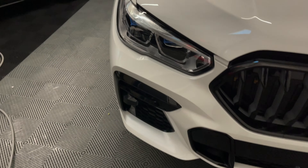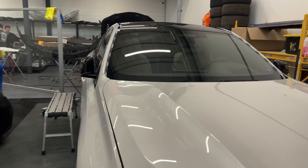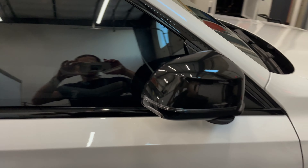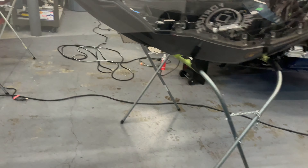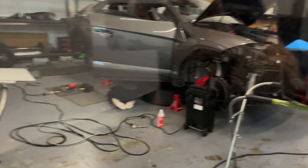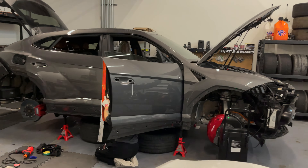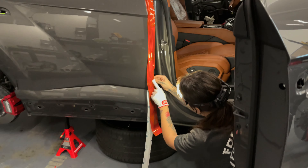We also have this BMW X6 in for a gloss black roof, gloss black mirrors, and we're also doing full stealth PPF on this vehicle, so it's going to be matte white when we're done. Over here we are working on some disassembly and G is jamming away on an inlay for these doors.